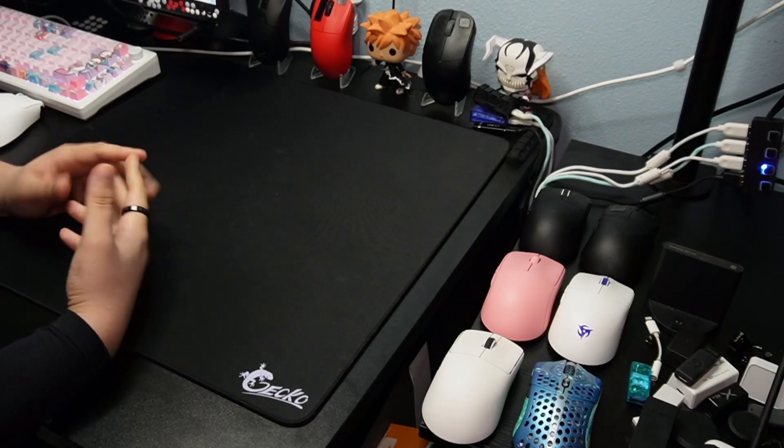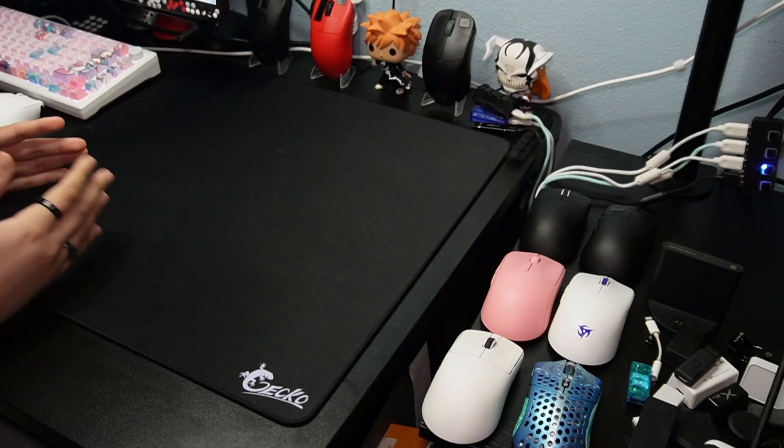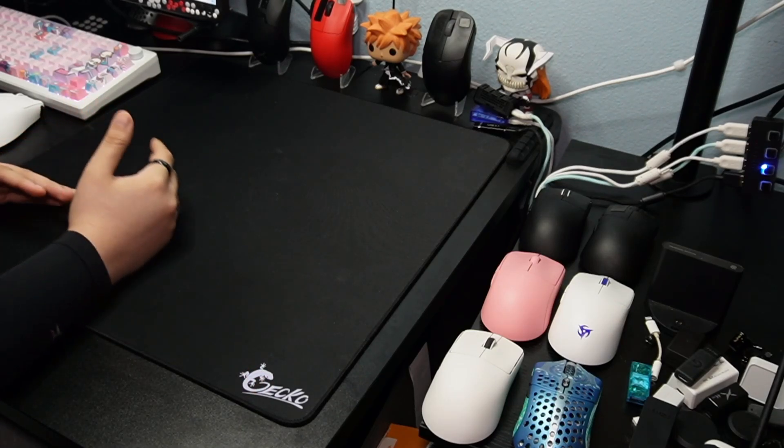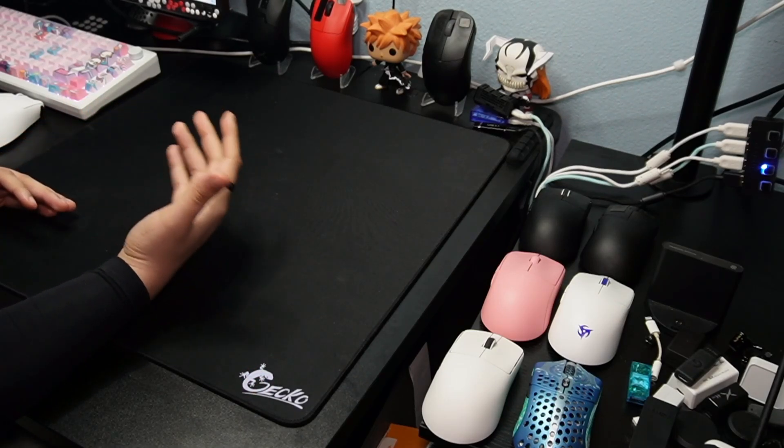Hey guys, Weezy here, back with another review. Today we're going to be looking at an unreleased mousepad from Araneer. It is called the Gecko Pad. We'll be getting into the specs, how it performed, how it underperformed, and my overall thoughts.